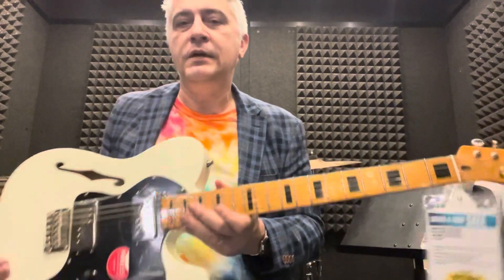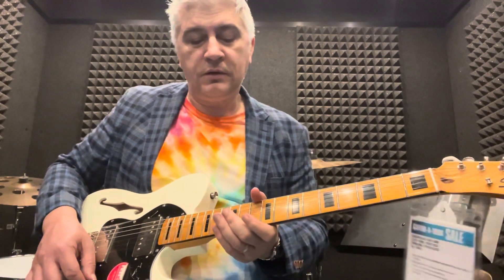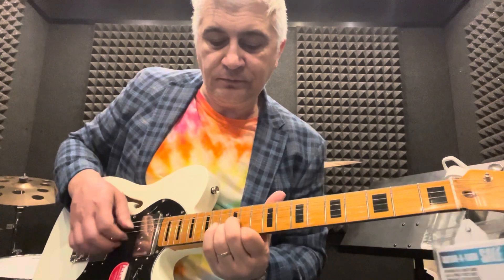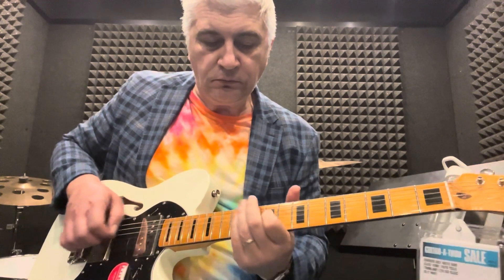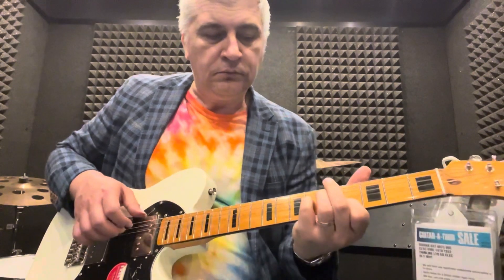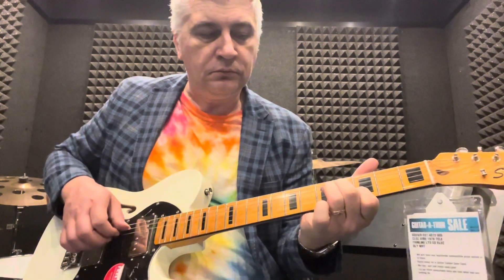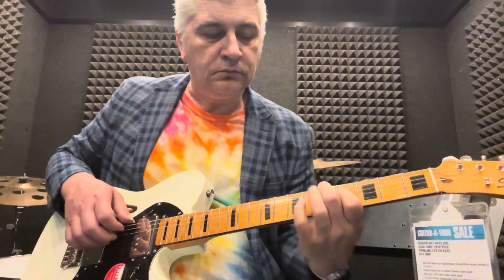Absolutely beautiful instrument, guys. There's so many things you can do with that instrument — and for this price, really, really nice. Here we go. Thank you.